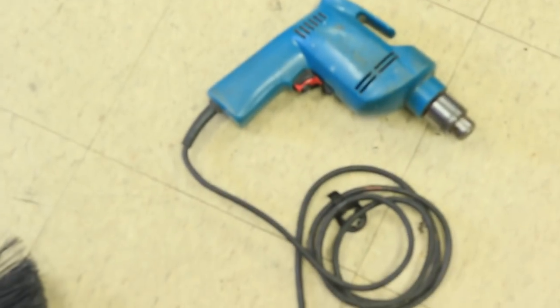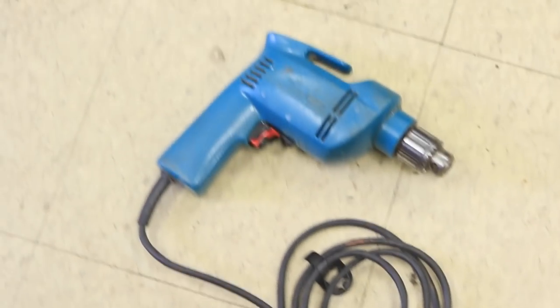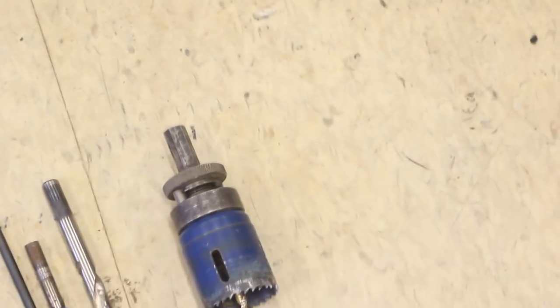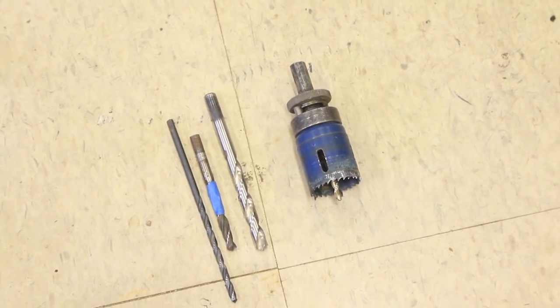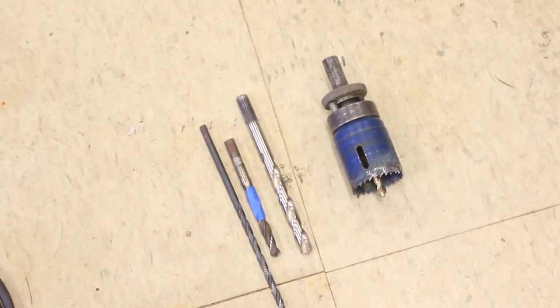What you'll need is a drill. I'm using a plug-in drill because I don't like replacing batteries, so I'm just going to be lazy and plug it in. Next you need drill bits. I have one main drill bit that I'm going to cut the first hole with, and then I have smaller drill bits that I'm going to maybe do some designs with. I don't really have a concrete plan of what I want to do, but that's what makes it fun.